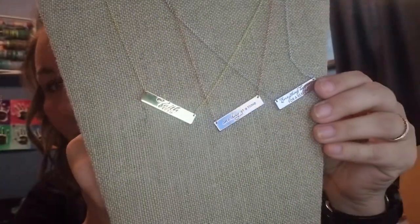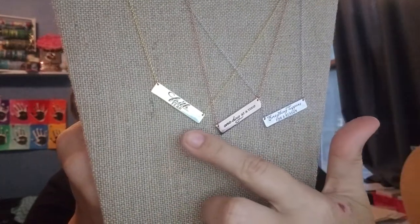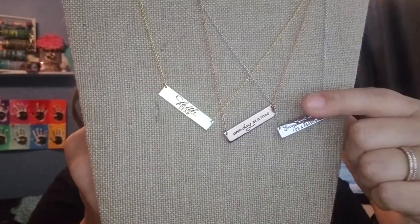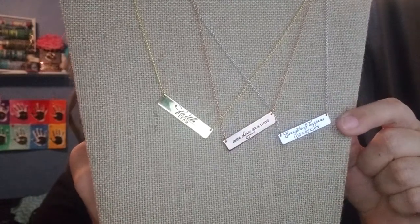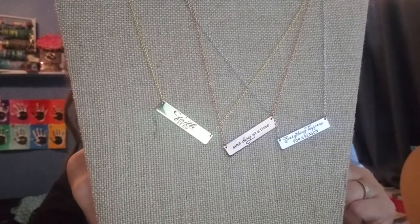You can't get past the amazing bling on my neck. This is not a locket — it is one of our bar necklaces. We have bar necklaces: this one says 'faith over fear,' this one says 'one day at a time,' and this one I'm wearing says 'everything happens for a reason.'